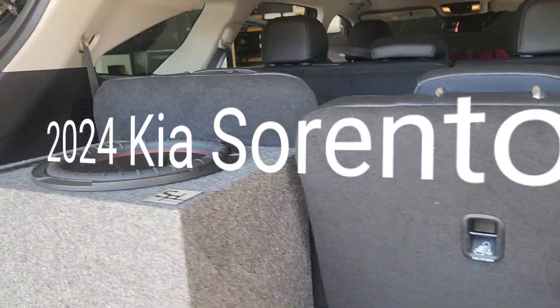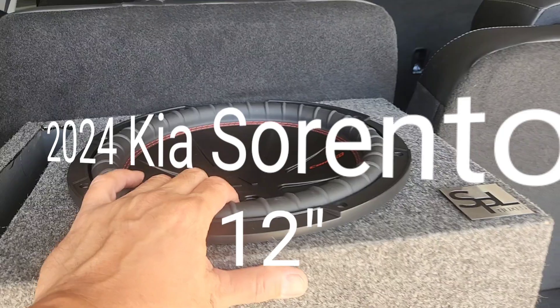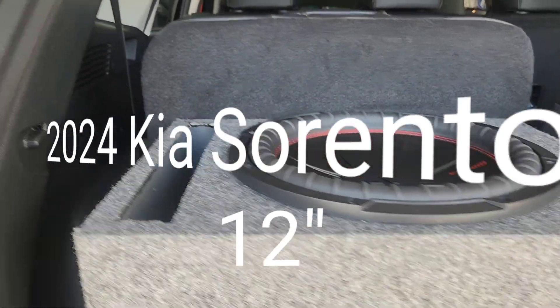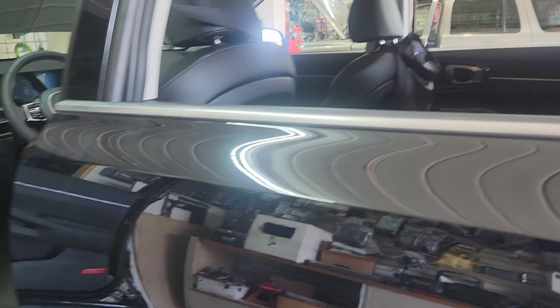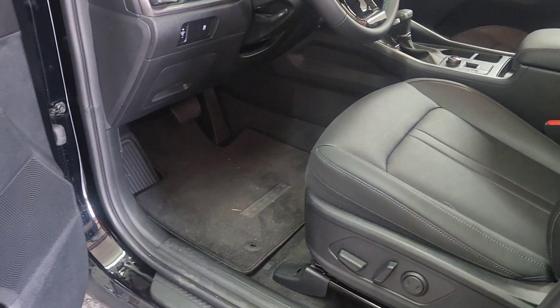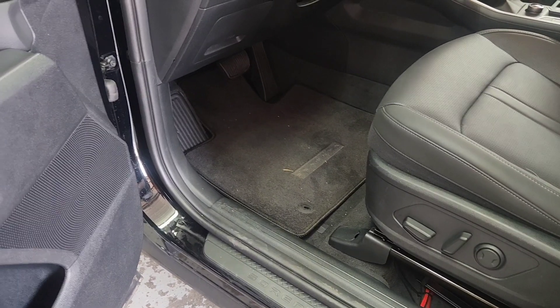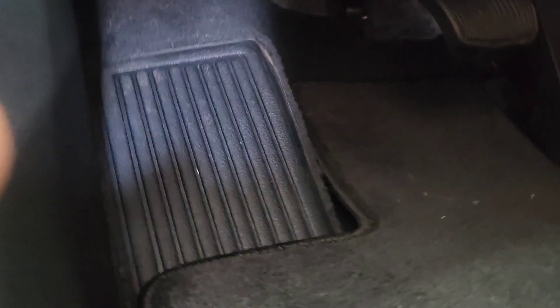Good morning everyone. Today I'm installing one Kicker Comp R, four ohms, just a single one — customer doesn't want much. I won't be able to show you everything today because I hurt my back, so I'm gonna have to just talk about it.